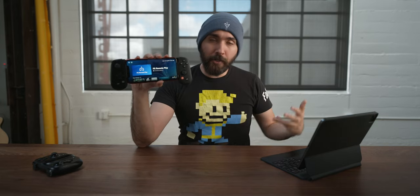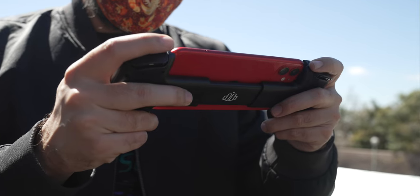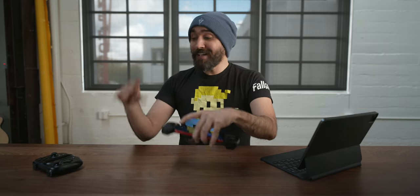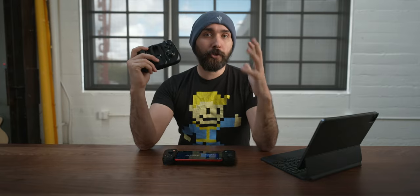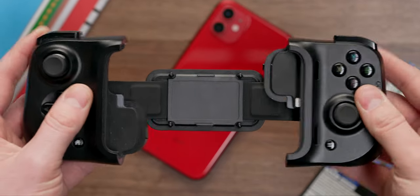Let's talk about the difference between using this and the Kishi, specifically focused on remote play. There are a couple of major trade-offs, most of which are in the Backbone's favor. To start, I'll mention a couple of things about the Kishi that I do like more. One, it does have a larger grip, which I think is a little better for someone with larger hands.